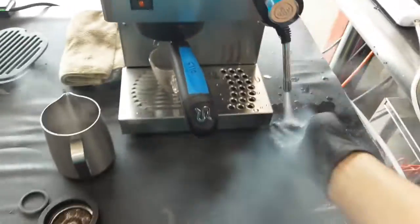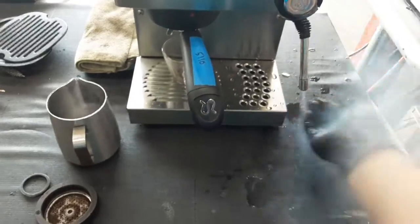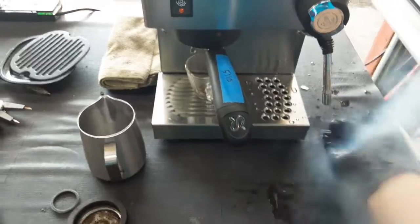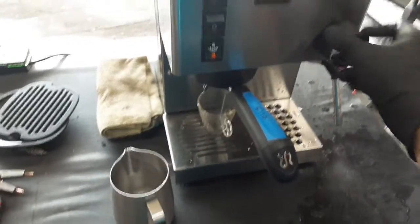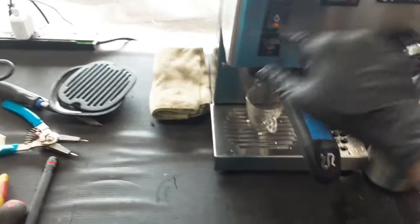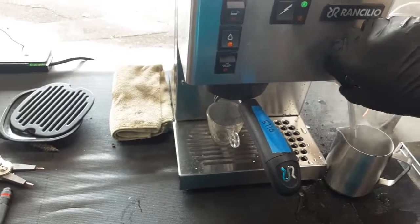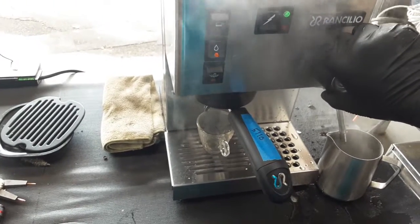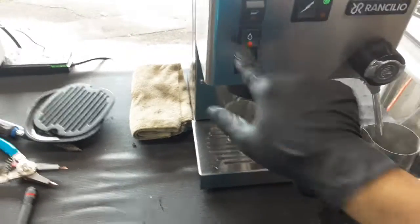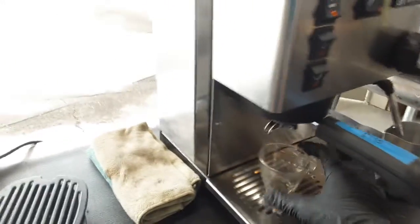I'm going to stop it over here and now I'm going to put it down a bit. I'm going to be doing a shot of the espresso. There you go — and hopefully I picked up the right grind setting for the machine.